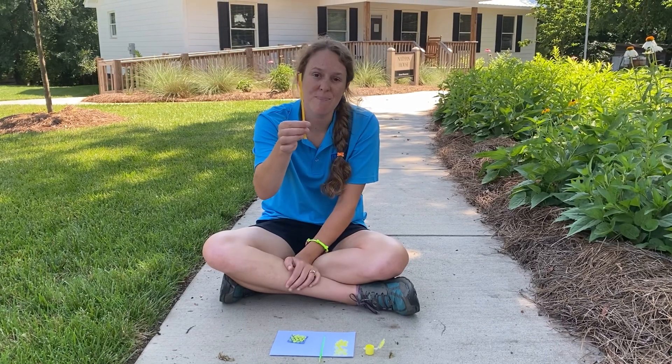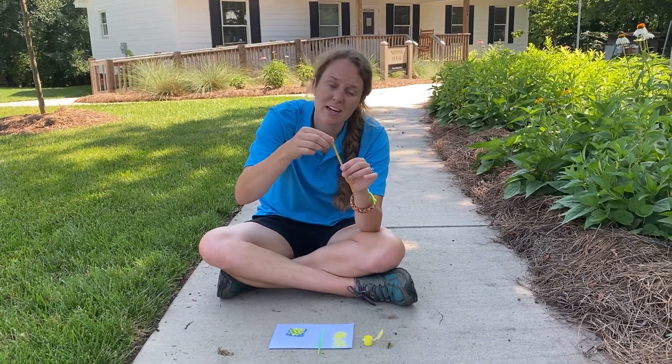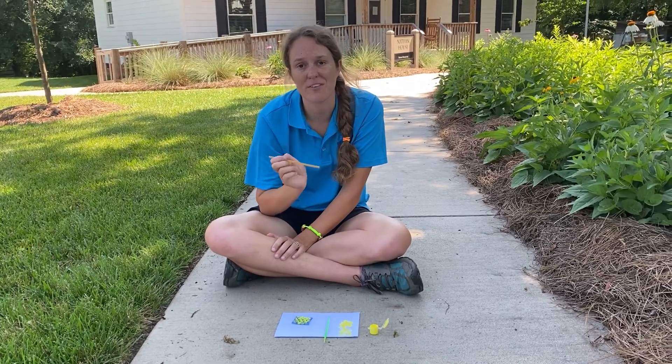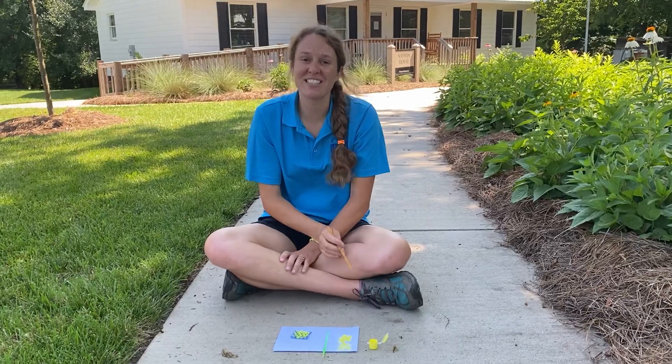We also have a special treat in your bag today — a delicious honey straw! Have a parent help you cut off the top and you can try this yummy honey straw. They might be different flavors, so see if you can guess what flavor you have. Alright, that's it for today — you guys have a great time!